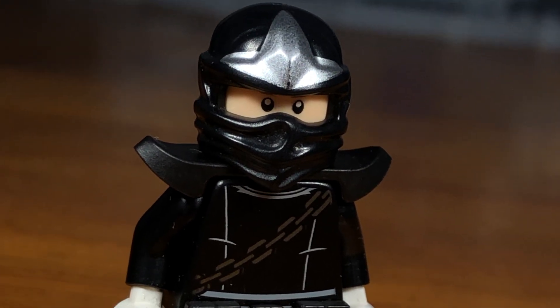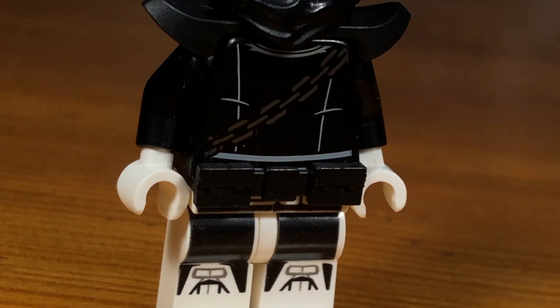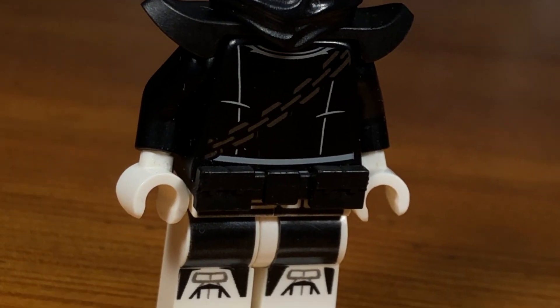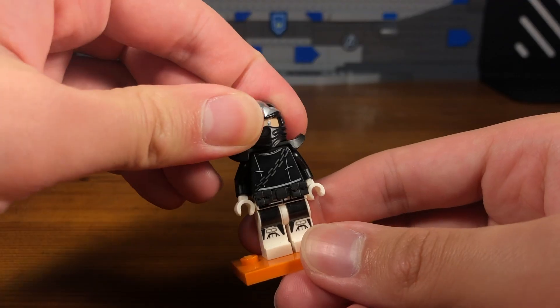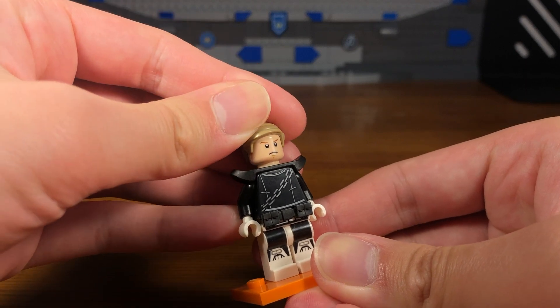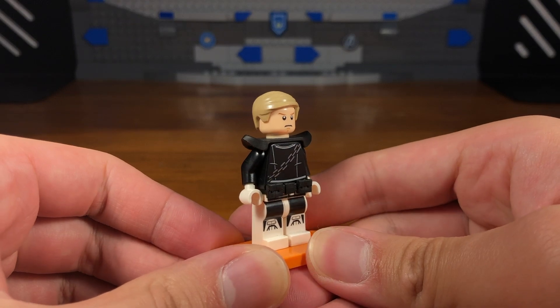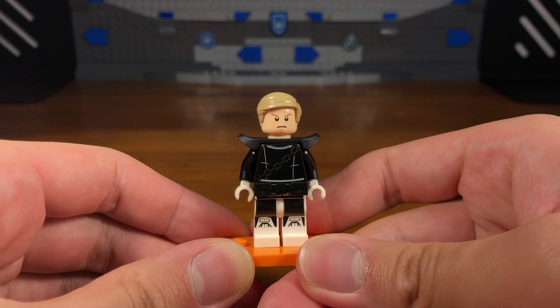Recently I finished watching season three of Daredevil, which was life-changing — it was a peak experience — so that's why I decided to base my version of Bullseye off of the MCU Netflix show. This Bullseye is Point Dexter — that's his last name, I think — and that's him unmasked. So in this universe he's a survivor, not a zombie.